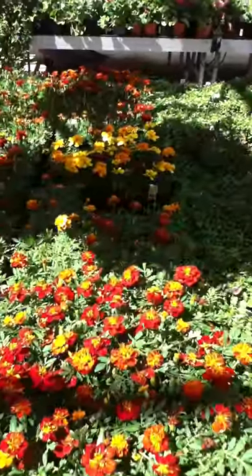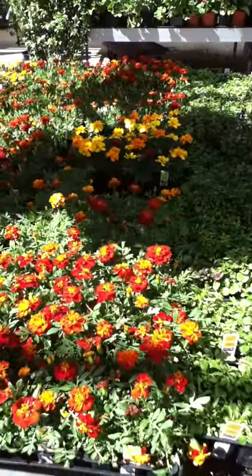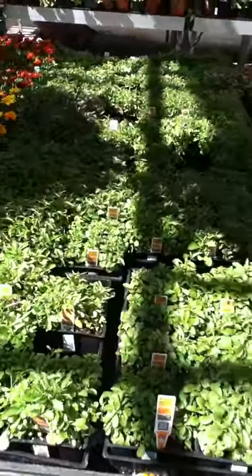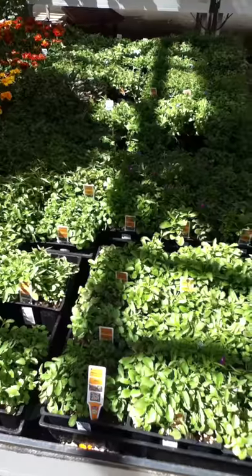Here's your staple for the garden: marigolds. I would go ahead and buy these, even though they won't make it through the summer, because they will protect your crops. And these are winter right here, so you do not want to buy these.